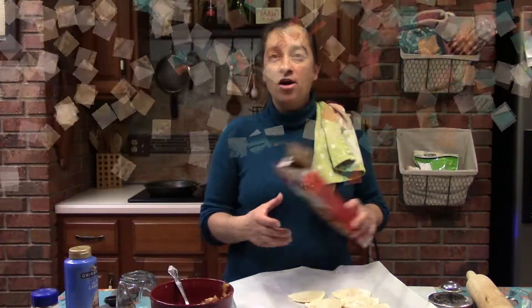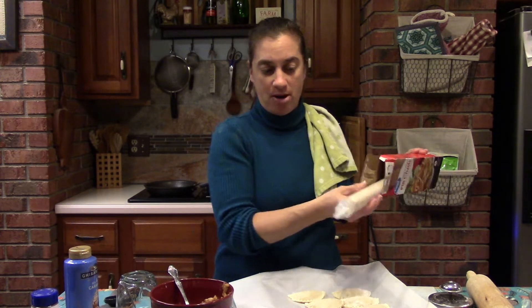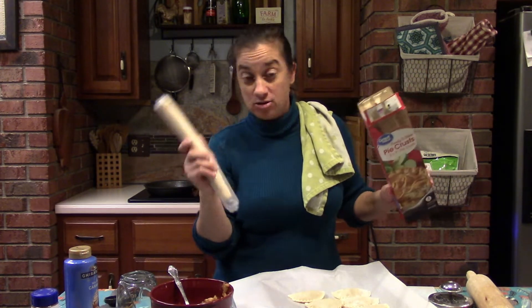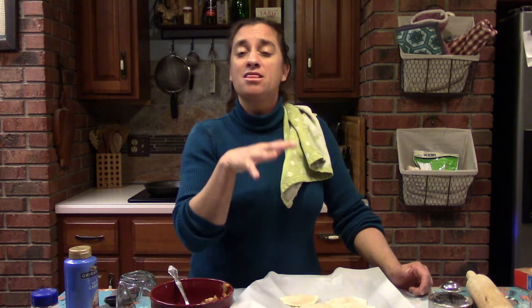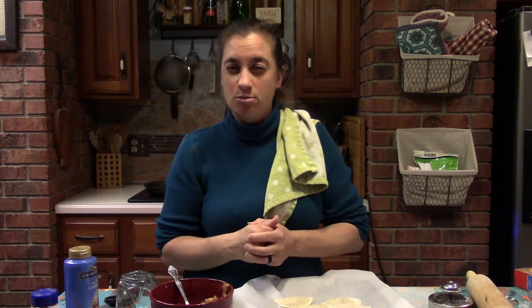In these boxes of pre-made crust there are two crusts, and each crust gets about a dozen pies — I could get a baker's dozen or so out of the second crust — so it makes about 24 to 26 pies total. Now if you want to freeze these, stick them in the freezer on the cookie sheet, let them freeze, then take them off and put them in a gallon zip-lock bag or a plastic container. Once frozen they're quite hardy and will stay in the freezer for up to three or four months.